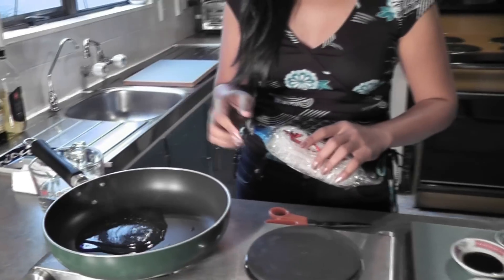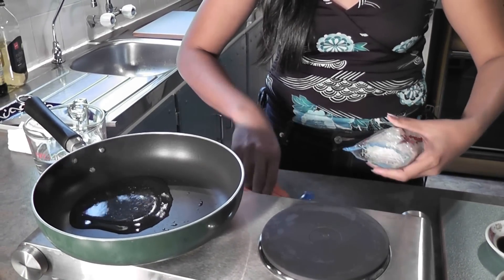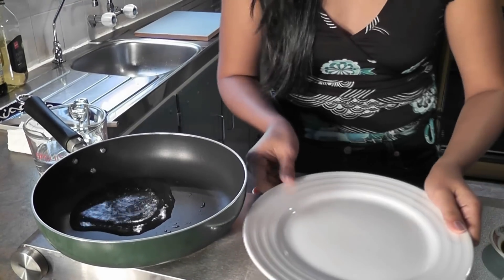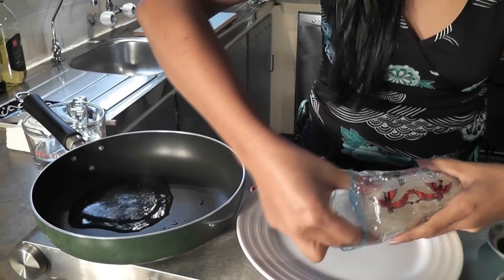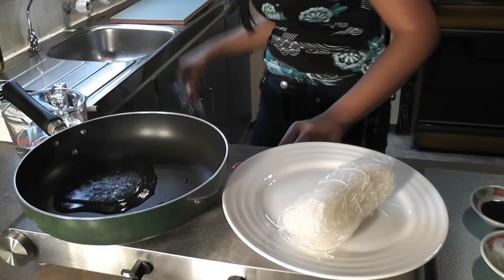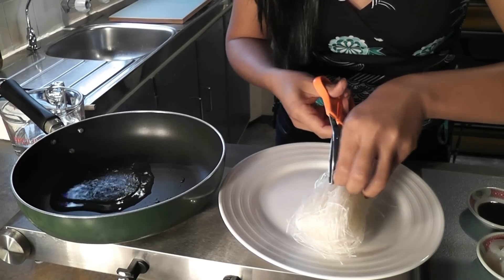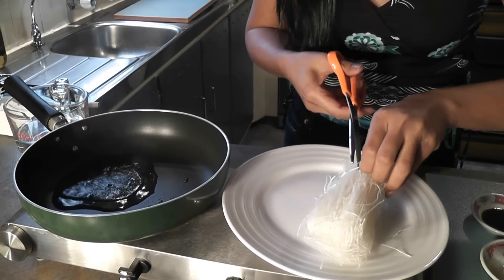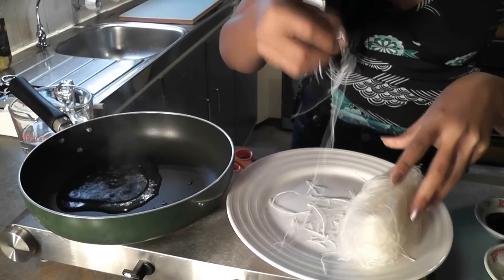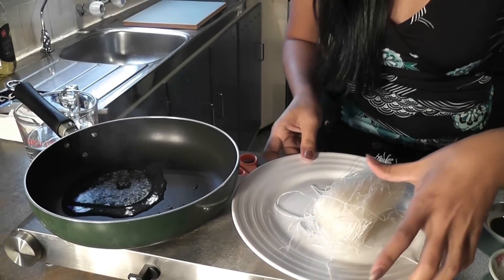While I'm waiting for the oil to be ready, I'm going to show you something about the vermicelli noodles. You will see there is a thread in there that ties the vermicelli noodles together. You have to cut it off first, because it can't be eaten.